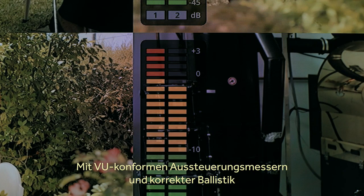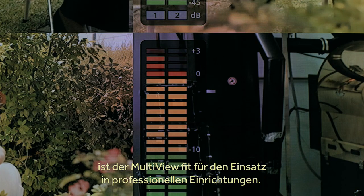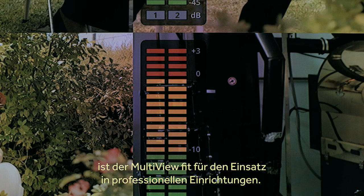The audio level meters conform to the VU audiometer specification, with all the correct ballistics, so you can use them in professional installations.